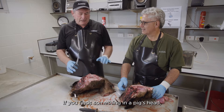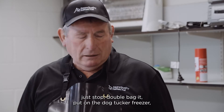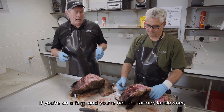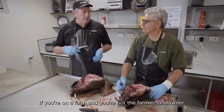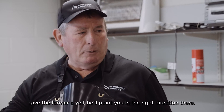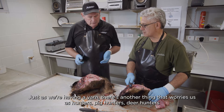If you find something in a pig's head, just stop, double bag it, put it in a dog tucker freezer, and give us a call. If you're on a farm and you're not the farmer or landowner, give the farmer a call and he'll point you in the right direction.